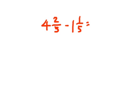This type of problem is easy to do as well. In this case we're just going to go ahead and subtract the whole numbers: 4 minus 1, which is 3. And then since we have 2 fifths minus 1 fifth, we can do that. 2 fifths minus 1 fifth is 1 fifth, and 3 and 1 fifth is in simplest form.